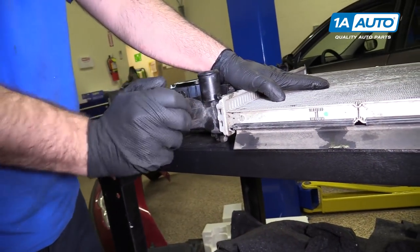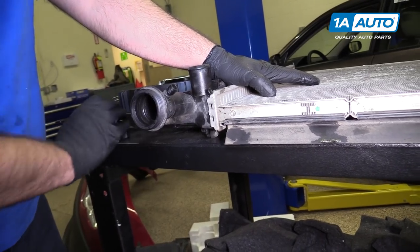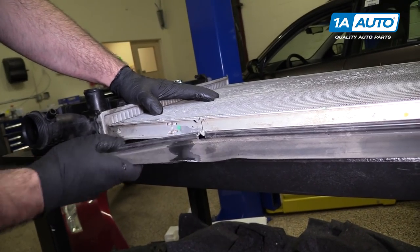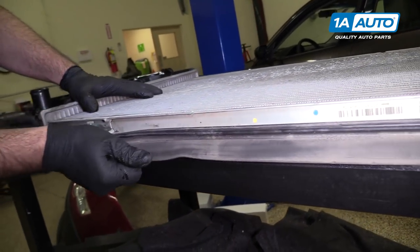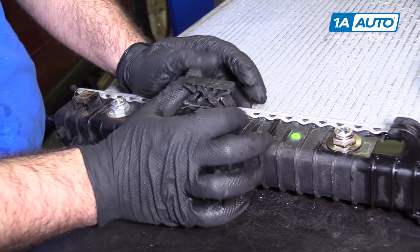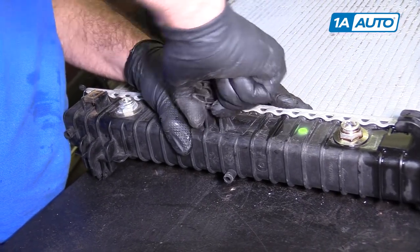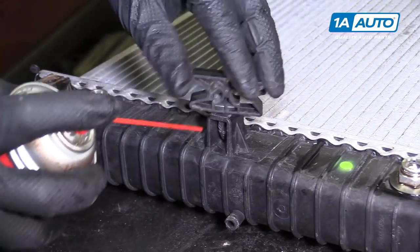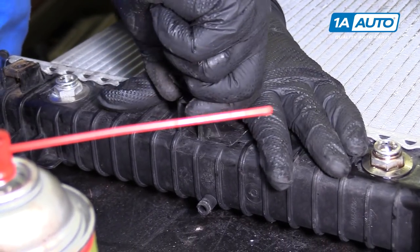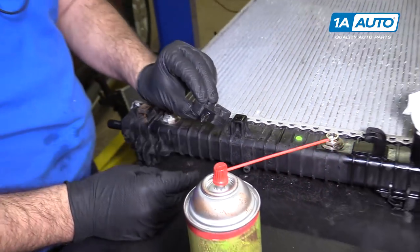I'm going to remove the radiator cap to reuse it — it just unscrews. There's also this little air guide that just unclips from it. I'm going to reuse this clip — it's got some barbs on it, so just carefully work it out. Try to save it to reuse it. Put a rust penetrant on here to help it slide out. That can be reused.